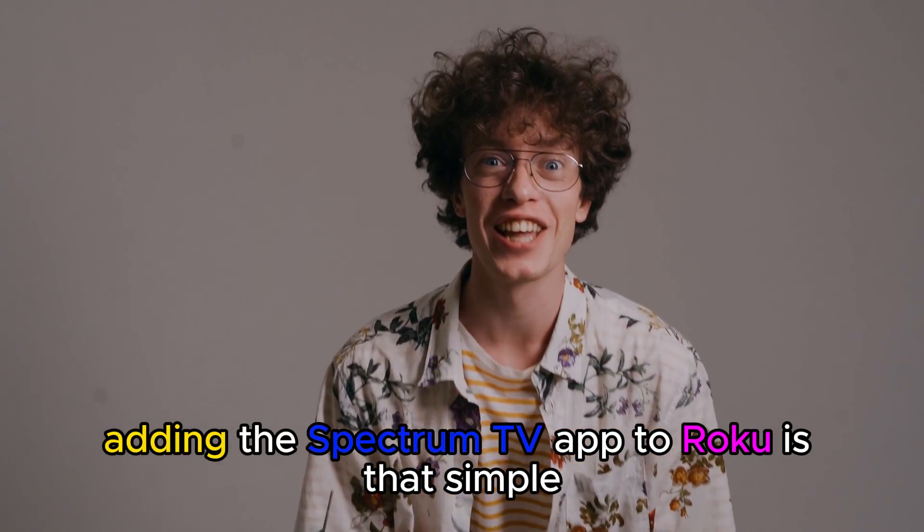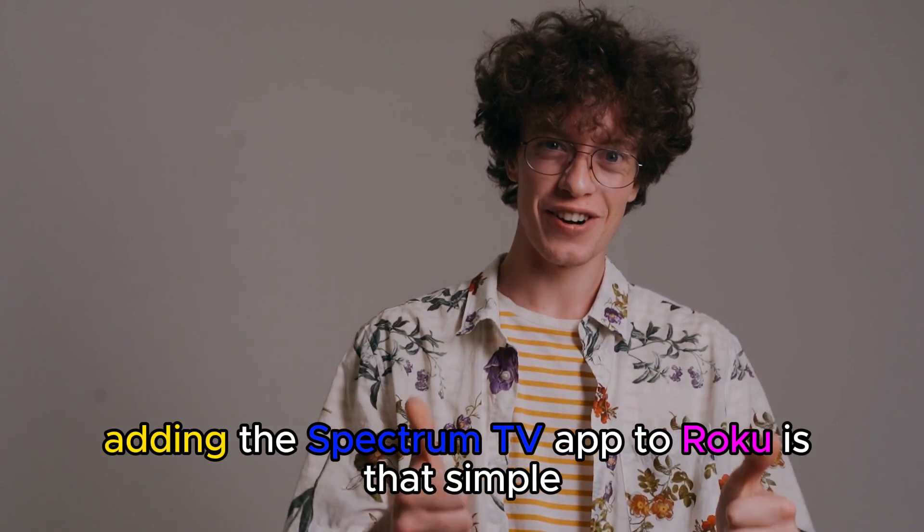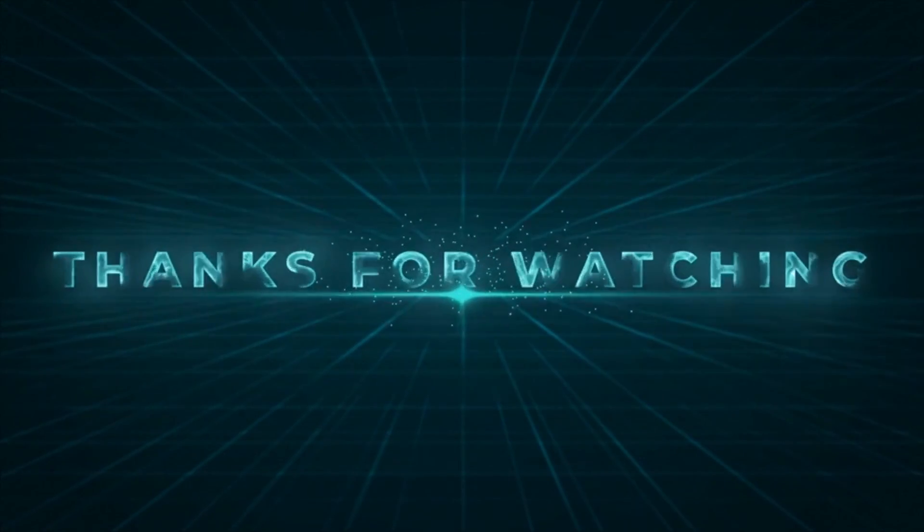And there you have it. Adding the Spectrum TV app to Roku is that simple. Thanks for watching, till next time.